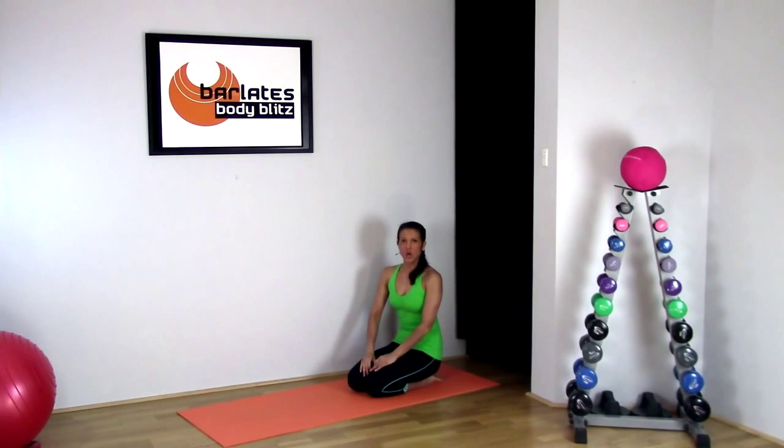Welcome to my Baladi's Body Blitz Lower Body Stretch segment. You can add this onto any of my lower body workouts to give you an extra bit of stretching at the end, lengthening out your muscles again. Okay, let's get started.